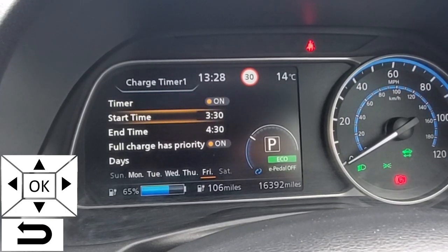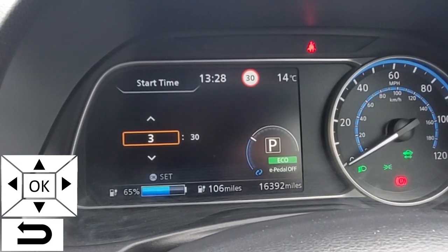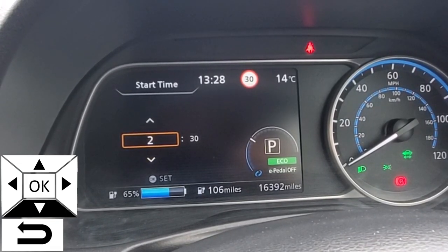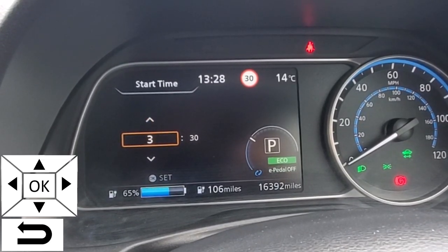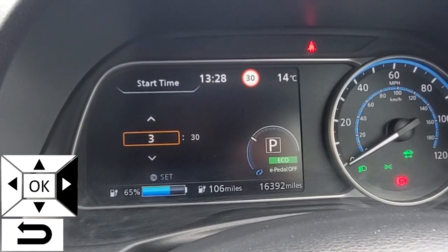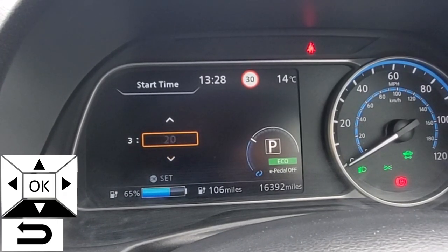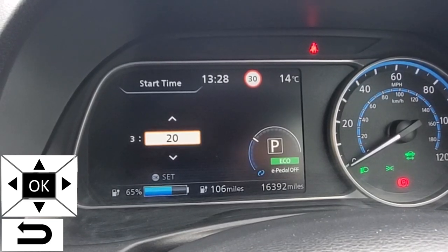We're going to go down to start time. Click OK to get to the time, and use the up and down arrows on the steering wheel. If you want to change the minutes, use the right and left arrows — you have 10 minute intervals. To set the time, click OK.